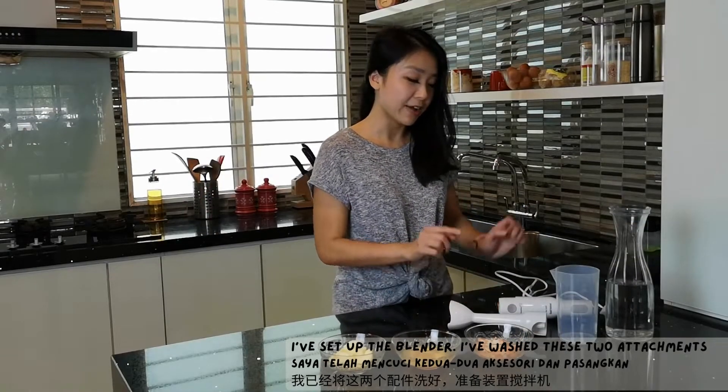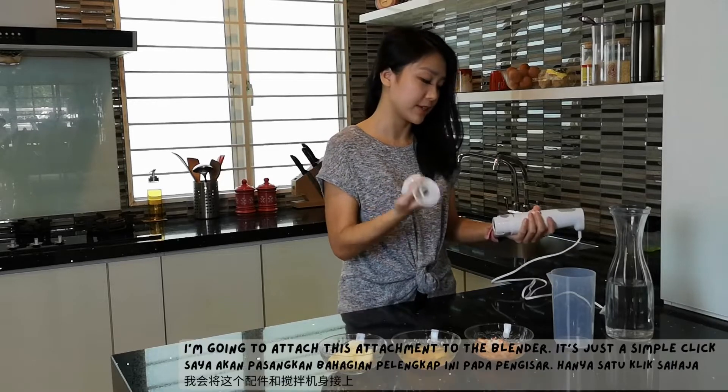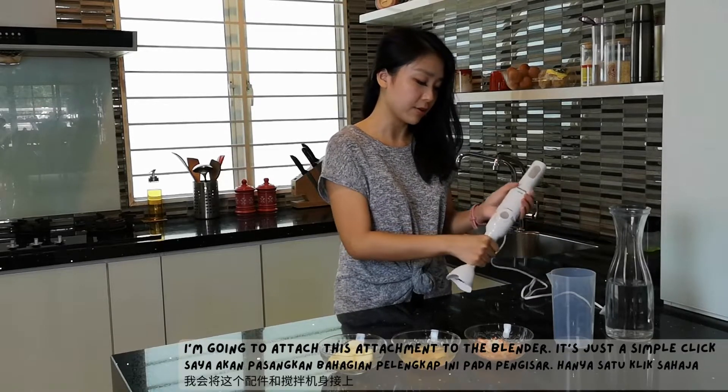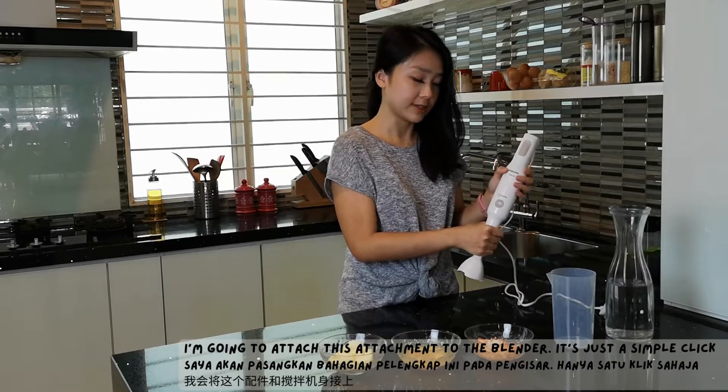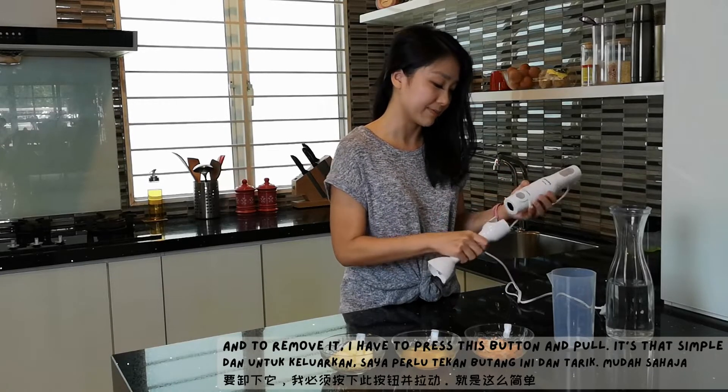Let's set up the blender. I've washed these two attachments and I'm going to attach this attachment to the blender. It's just a simple click. And to remove it, I have to press this button and pull. It's that simple.